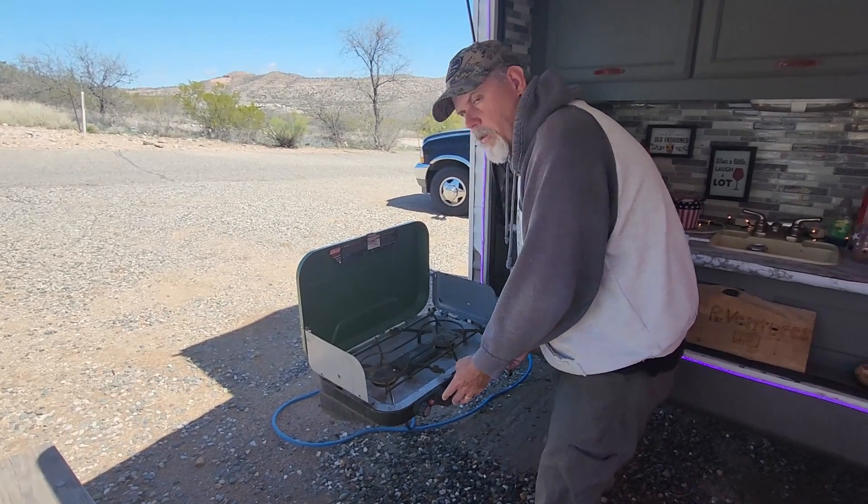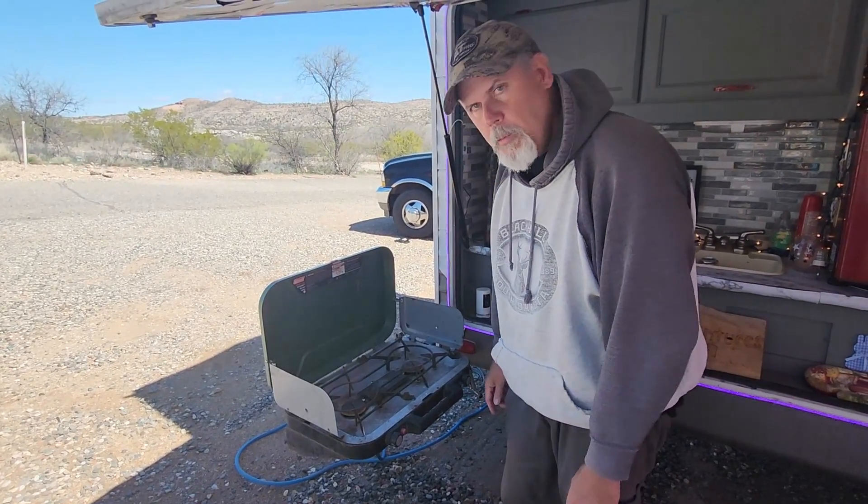Let me just turn on the gas. Uh-oh, oh no — we're out of gas on our one-pound tank again. What am I going to do?